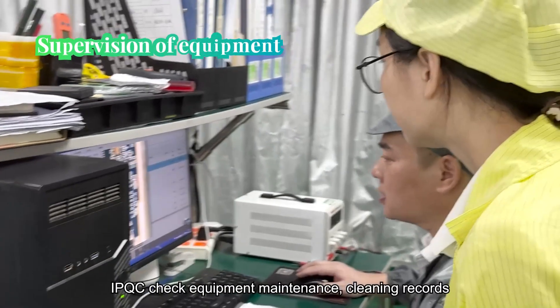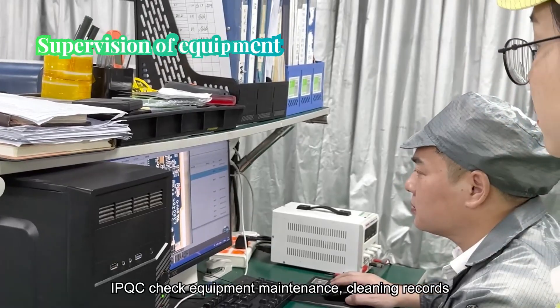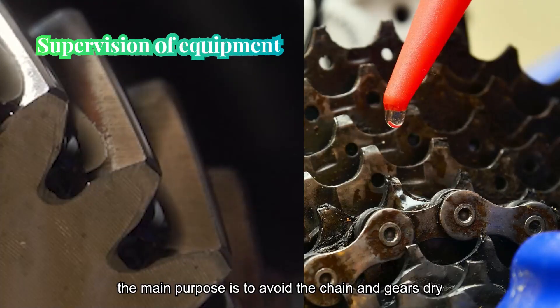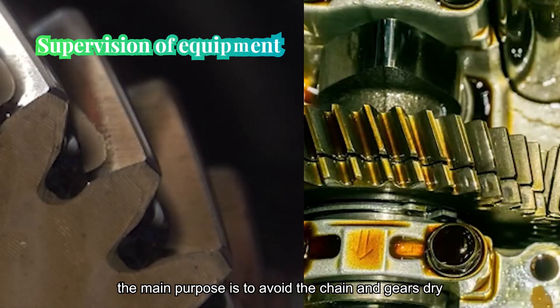Supervision of equipment. IPQC checks equipment maintenance and cleaning records. For example, greasing the gears in time. The main purpose is to avoid the chain and gears running dry, to prevent increased friction leading to chain failure.